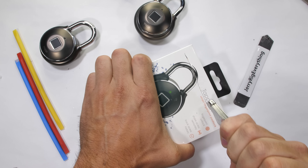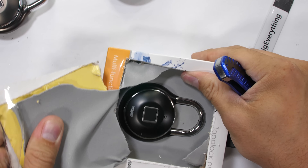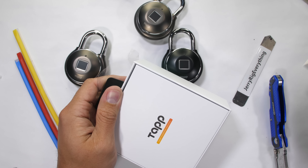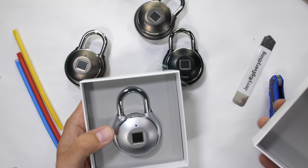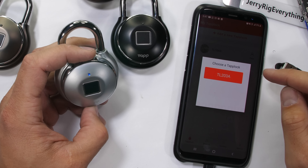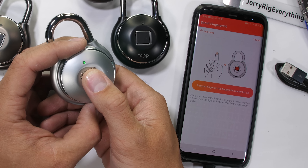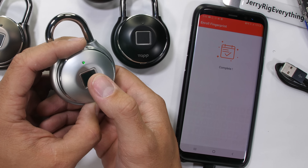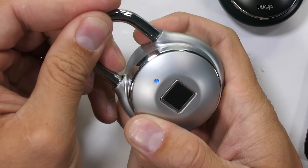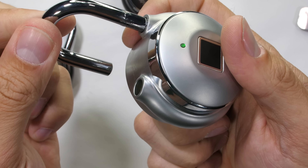I bought four of these locks myself in order to have a sample size large enough to analyze properly. A smart lock is kind of like a regular lock, except it has a fingerprint scanner. It can hold 500 fingerprints and stay charged for up to a full year. With the app, you can share access to the lock remotely and it keeps a history of who's unlocked the lock. There's really nothing wrong with owning a regular combination lock, but it's cool to see how the technology is adapting into different industries.